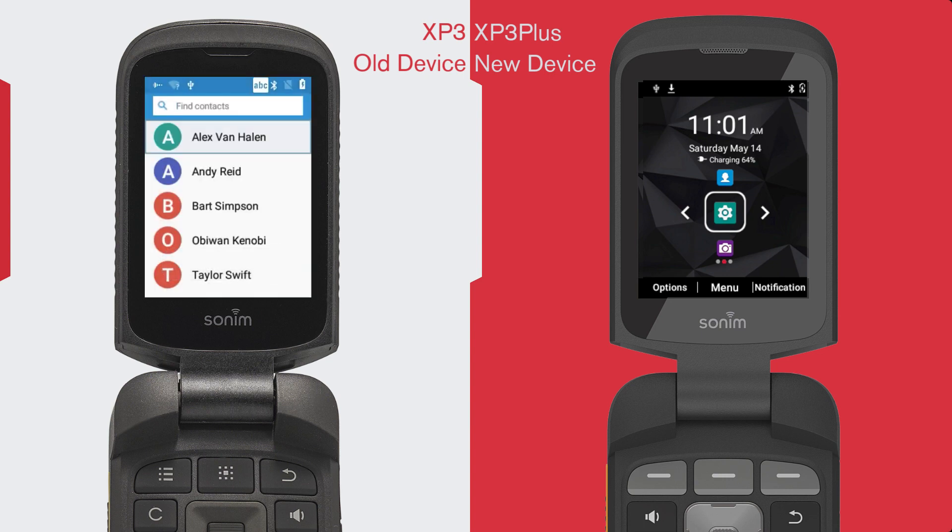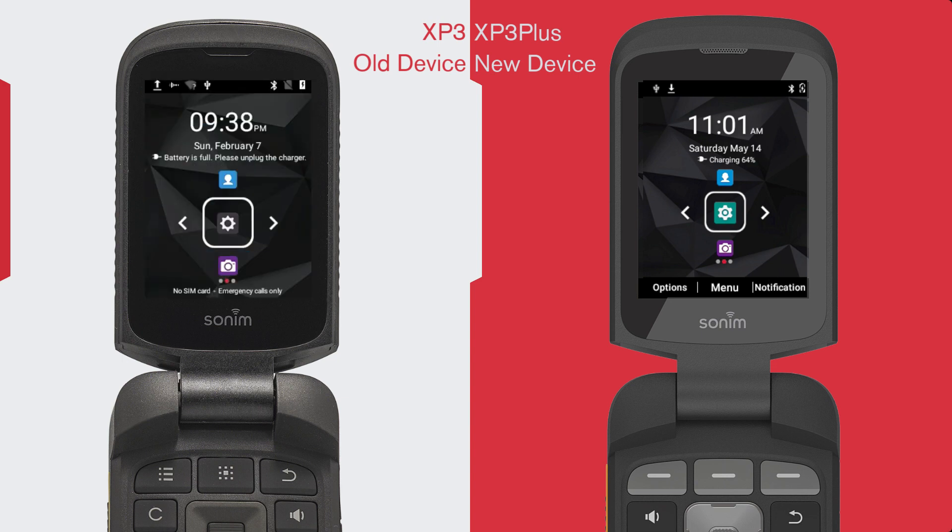Notice any downloading animations or notifications on your device. This shows that the transfer is currently happening. You will get notifications that say the transfer was completed successfully. Select these notifications to confirm your transfer has been completed.